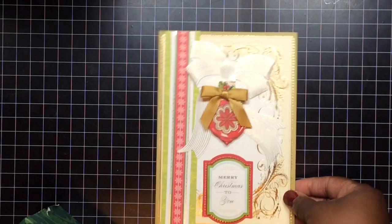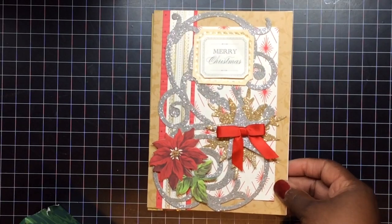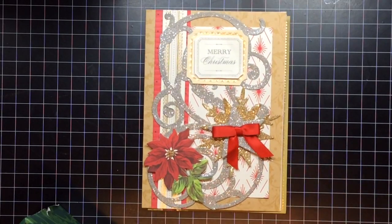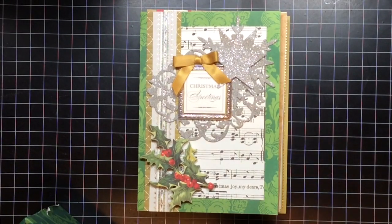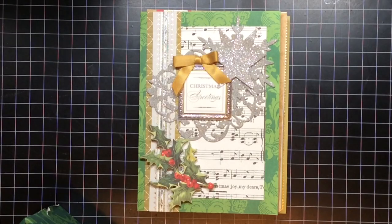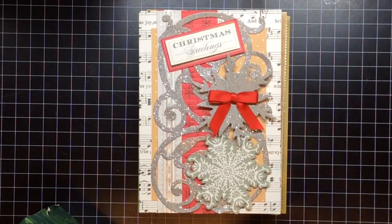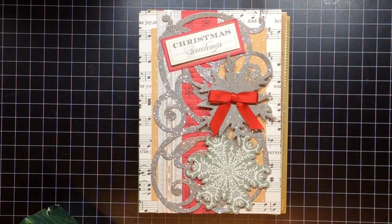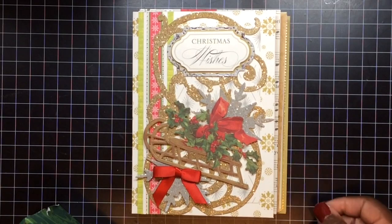These videos are starting to take two and three days to load. I think I'm going to switch back to my Bloggy, which is what I was using before I started using my iPad Air. I thought when I upgraded to the new iPad Air it would probably help, but it doesn't. The internet here is just horrible — AT&T, at least for me it is.